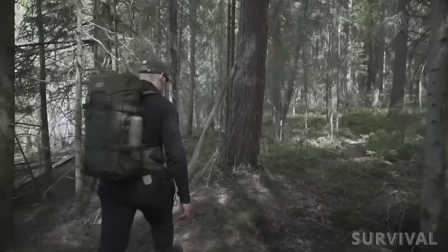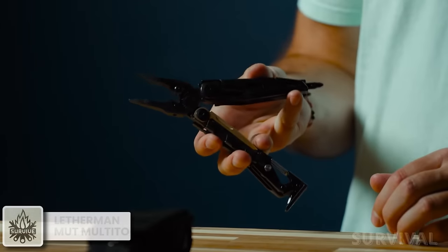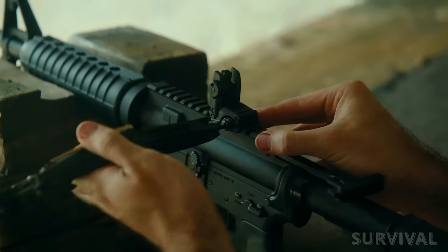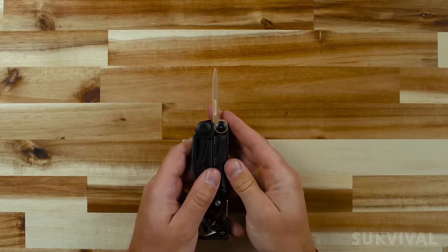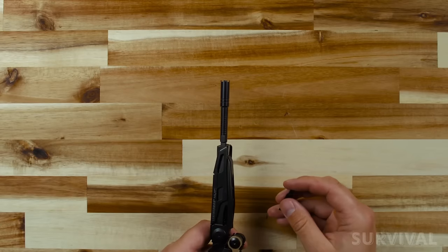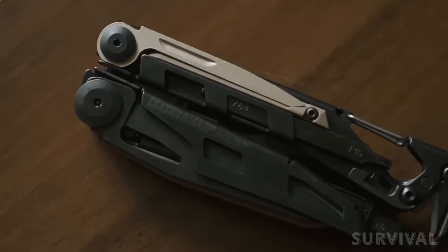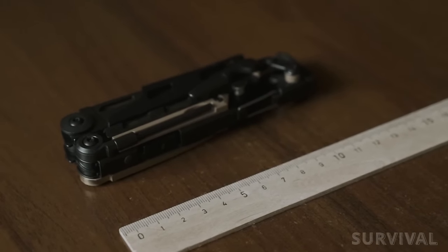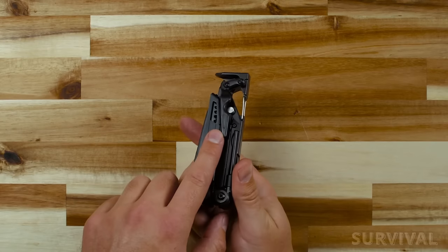The Leatherman MUT is the first Leatherman tool designed for military, civilian shooters, and law enforcement. The MUT features multiple areas on the tool threaded for cleaning rods and brushes, and all the screwdriver bits are sized for standard military and civilian sighting adjustment work. Also built into the design is the flexibility to replace the most commonly used parts on the spot using a simple Torx No. 8, keeping downtime to a minimum. With a MOLLE sheath and scope adjustment wrench included, the Leatherman MUT may very well be the most efficient and useful piece in your kit. The size is a little big for a pants pocket, but perfect for throwing in your saddle or gun bag. It also includes a carabiner for attaching to a bag or belt loop.